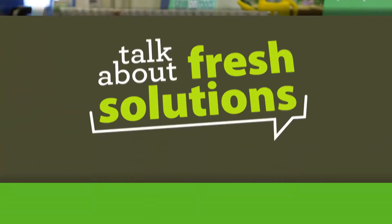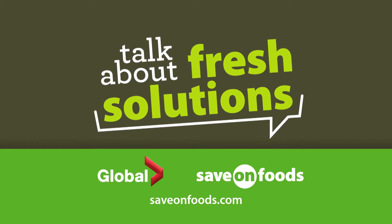Bon appetit! Find this week's Fresh Solutions Center at your local Save On Foods.